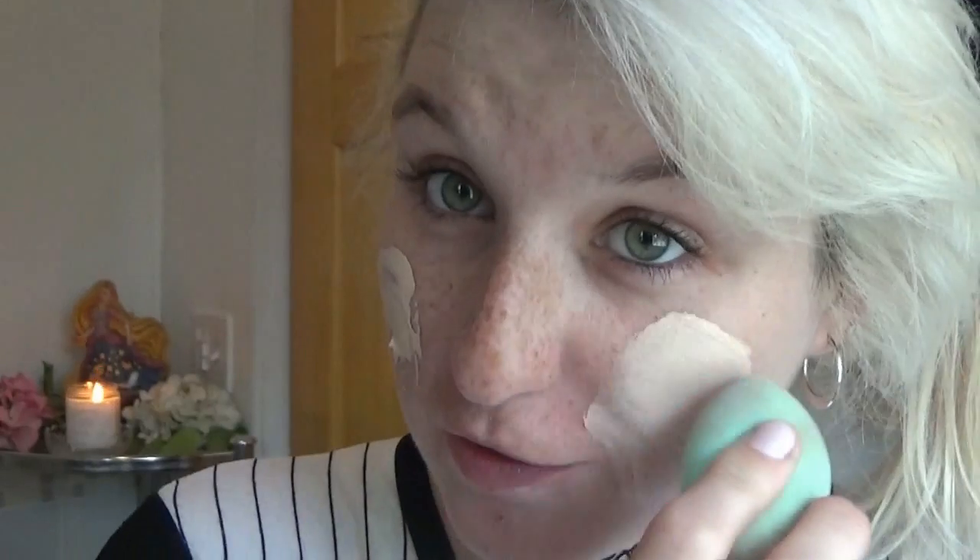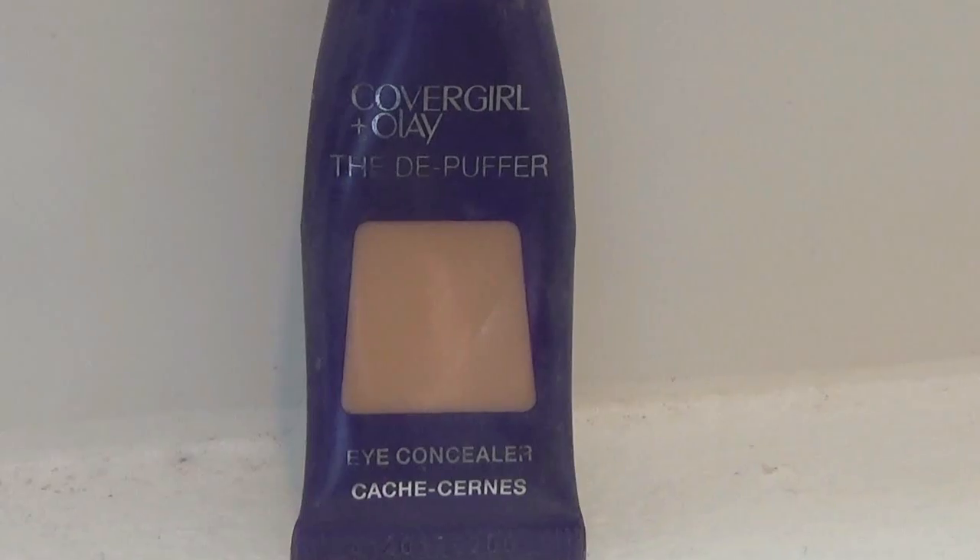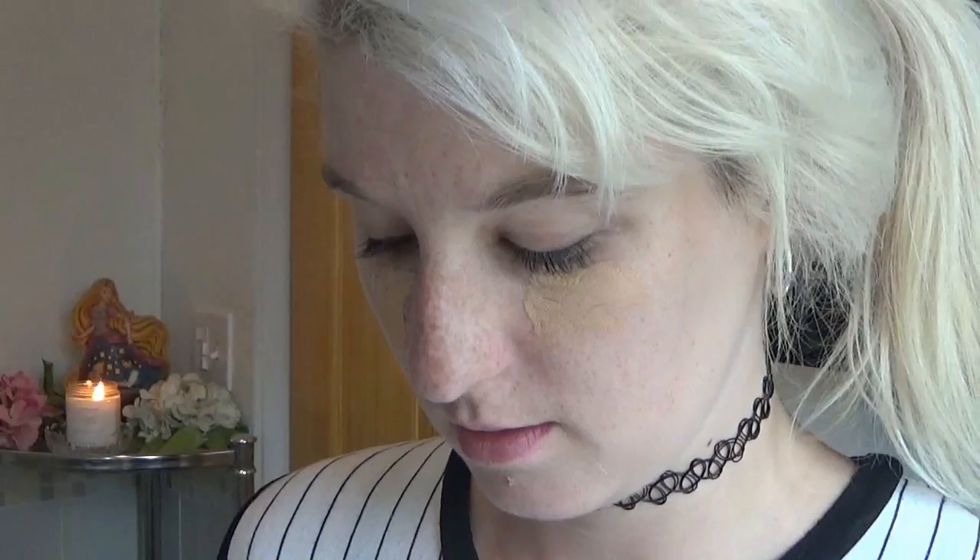This is way too much foundation, but that's okay. Next I'm going in with the CoverGirl De-Puffer. This is the eye concealer and it has a cooling effect on it, which is awesome. You just take this in a triangle, just like that. This is in the color Light Medium.